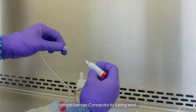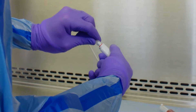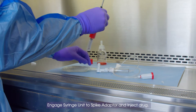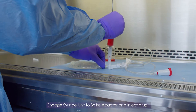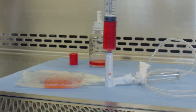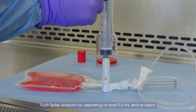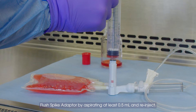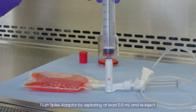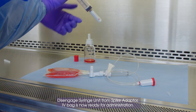Attach female connector to tubing end. Engage syringe unit to spike adapter and inject drug. Flush spike adapter by aspirating at least 0.5 milliliters and re-inject. Disengage syringe unit from spike adapter.